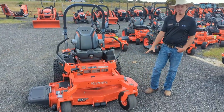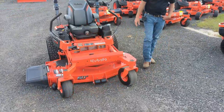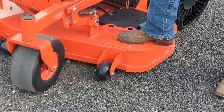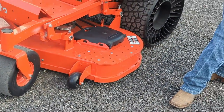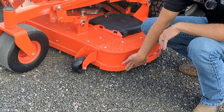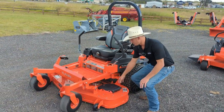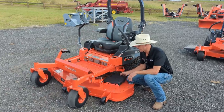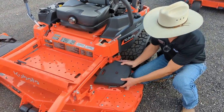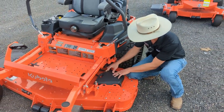We'll start off talking about the deck, which is the most important component of a commercial mower. Kubota has added a nice non-slip step over here to this side for guys getting started out early in the morning dealing with that morning dew. They have added bumpers to the side of the deck because they understand that nobody's perfect and we like to bump into things. There are removable covers in order to access and clean out from around your pulleys and spindles.